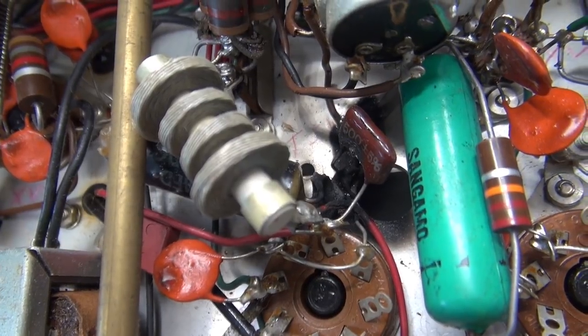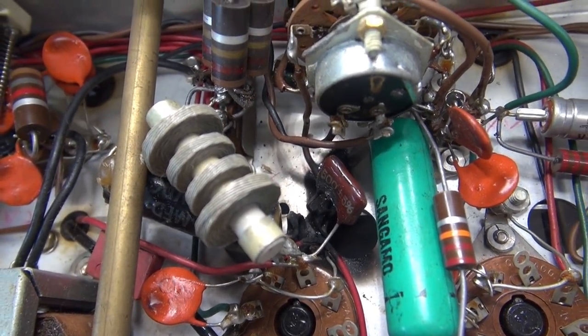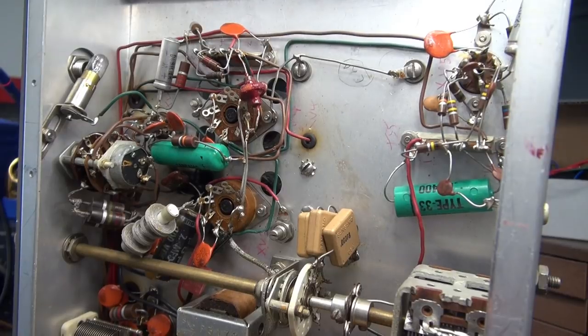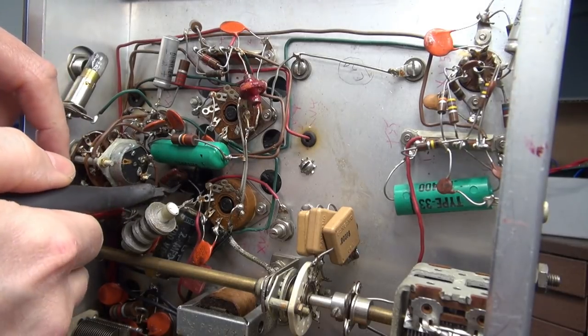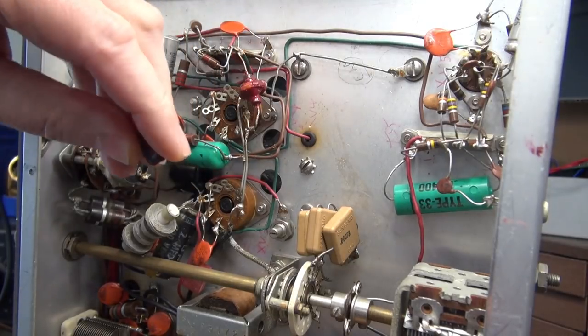So the first thing I need to do is get that cleaned up, carve out that cap, and replace it. We'll give this thing a few other checks and bring it up on a variac. There's the value of a quick inspection — get the violators out of there before you apply power.